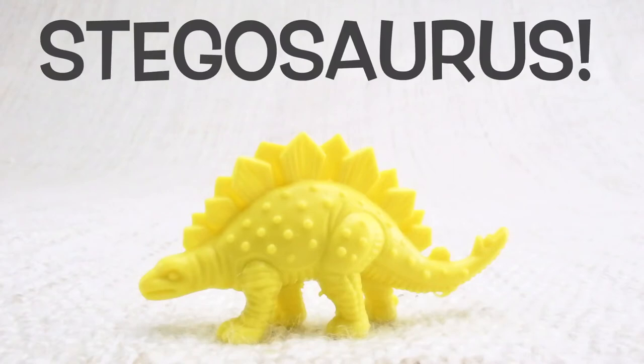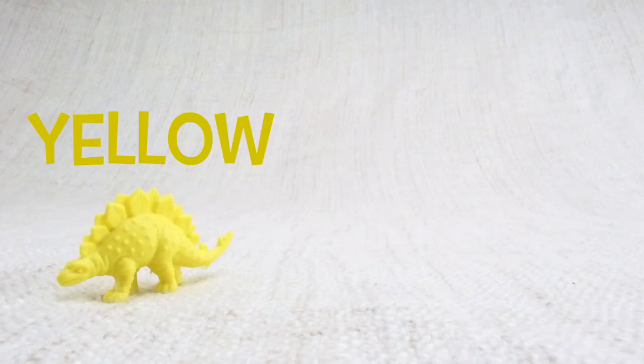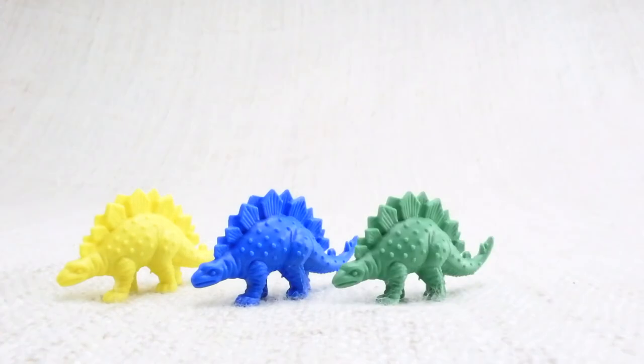This is a Stegosaurus. Stegosaurus — can you say it with me? Stegosaurus. Nice one! It had plates on its back. Let's look at the different colored Stegosauruses we have. We have a yellow one, a blue one, a green one.